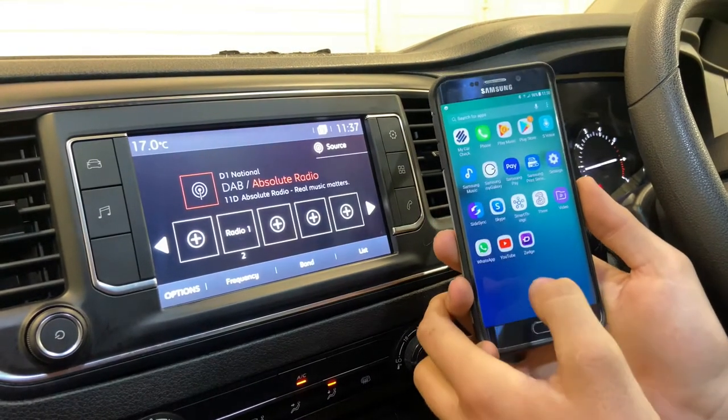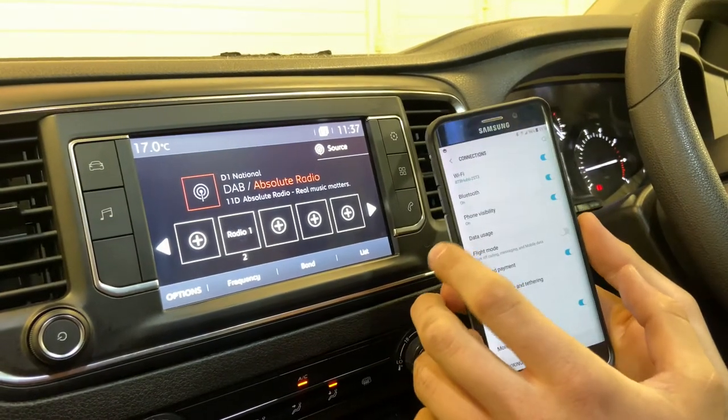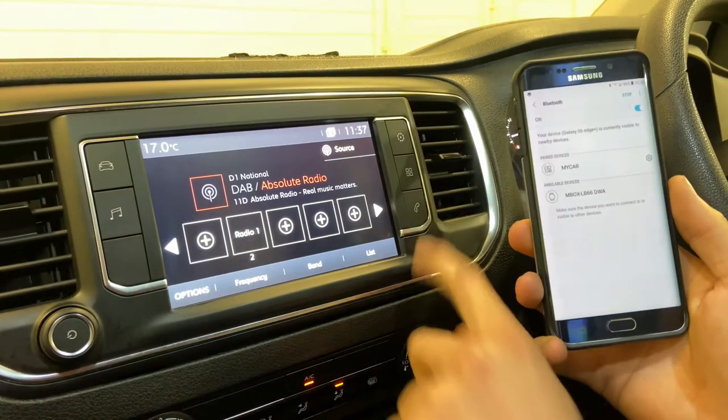First of all on your phone, go into your apps, click Settings, click Bluetooth, and then make sure your Bluetooth is on ready to pair to any device. Then click the little phone icon.